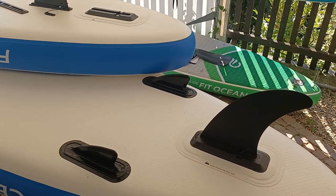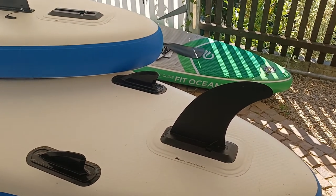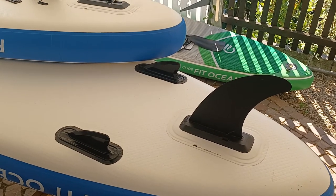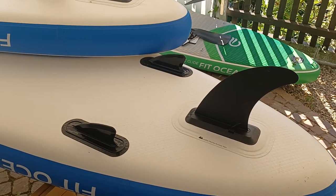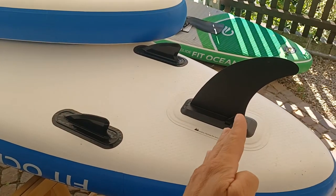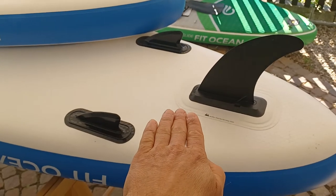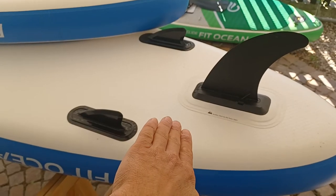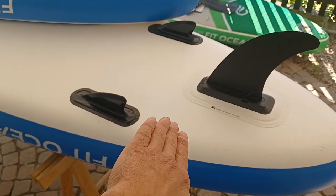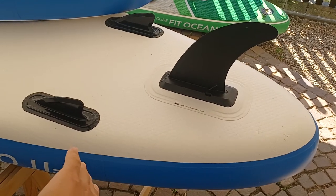That leaves us with the question: why do some boards actually have three fins? The theory is the following: the standard paddle boards originate from Hawaii, where there are four to five meter waves. These boards were sliding down the wave, and at the bottom they wanted to turn and go back up. To make that turn, the side of the board needs to be carved into the water, like a ski or a snowboard. What happened then was that the main fin slid out of the water and the board slid away.